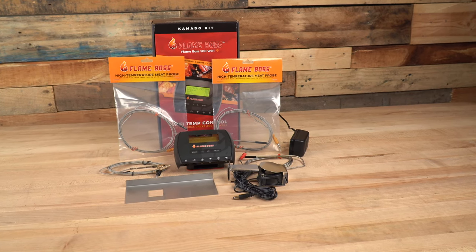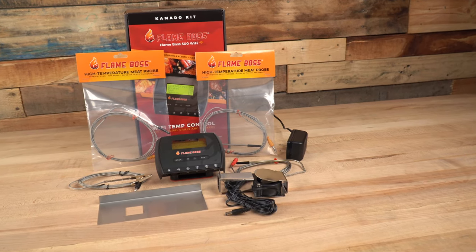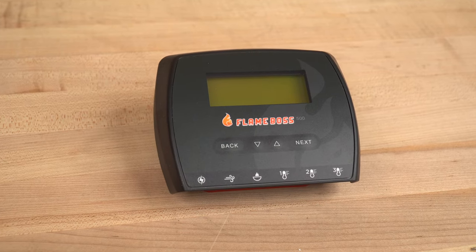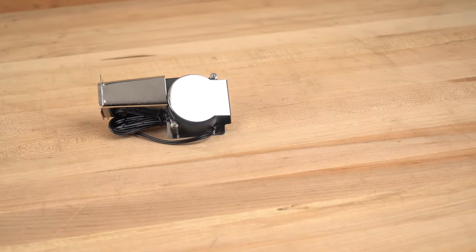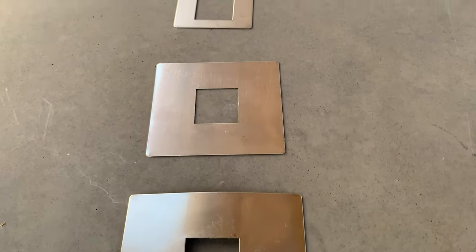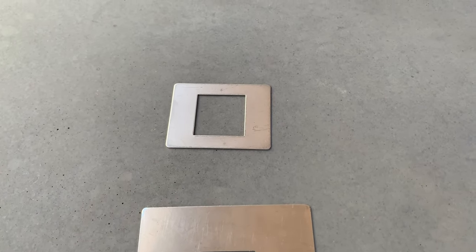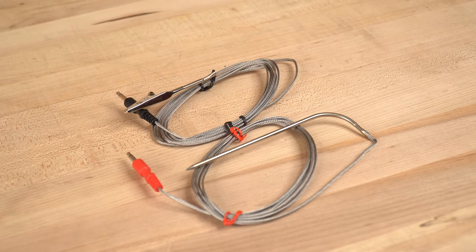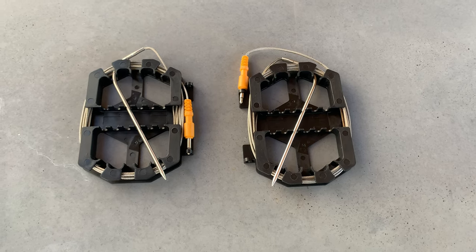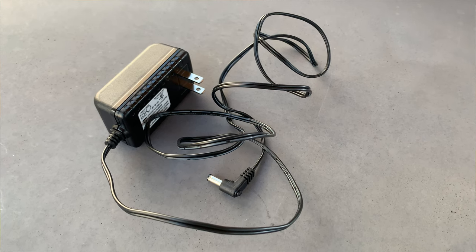Let's start with some of the product information. The Flame Boss 500 Wi-Fi Smoker Controller Kit comes with the following: an FB500 Wi-Fi controller, a blower fan for temperature control, adapters for multiple Kamado grills — no matter what you have, there's an adapter included. It also comes with a high temp meat probe, a high temp pit probe, two probe cable organizers, which are fantastic, and a controller power supply.